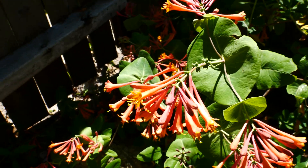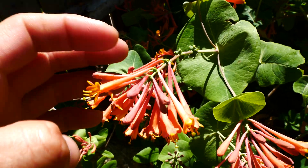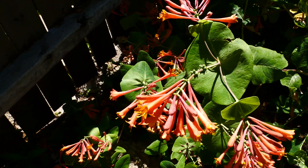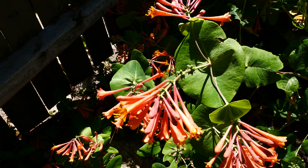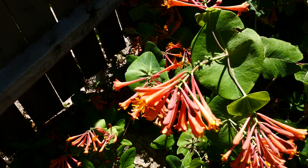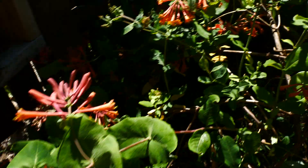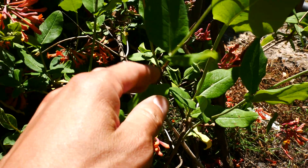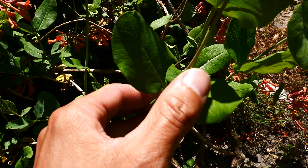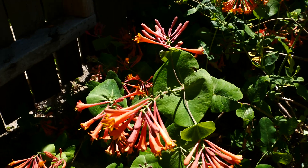The flowers are tubular. And unlike something like Japanese honeysuckle, which is often sold — sadly — as an invasive non-native honeysuckle too, the flowers in that are going to show up in the axils of the leaves. So right here the flowers will pop out there. Whereas here it's terminal.